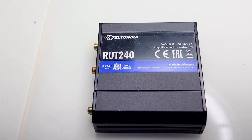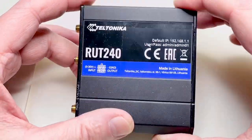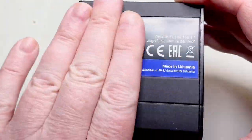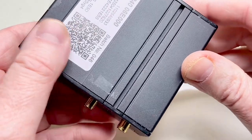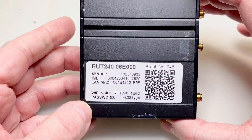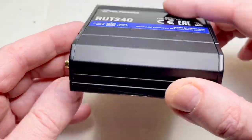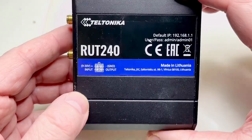Hi guys, it's repair time again. One day before my Christmas leave, a colleague of mine came to me and brought me this piece of kit. He said it fell down and since then it doesn't work anymore.